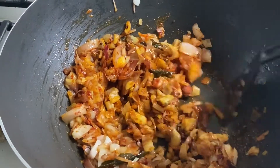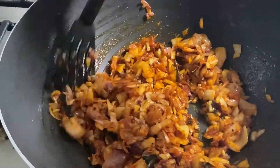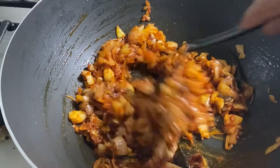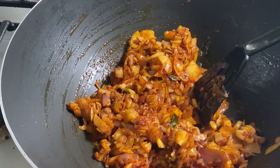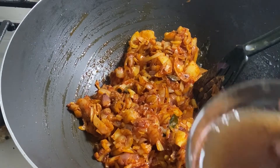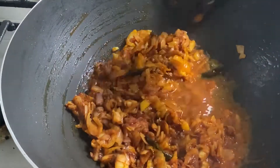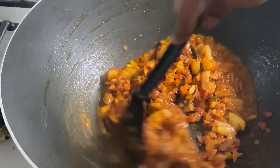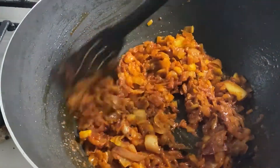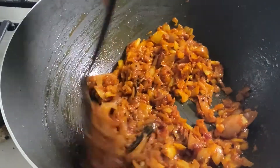One thing I forgot to tell you — the tamarind. Normally when you use mango you don't require it, but I have a very ripe mango. If you want the real taste you need to add a little tamarind. I took around two flakes of tamarind and made a pulp out of it. I'll add the tamarind pulp here and mix it well. If you are using a couple of mangoes you don't require tamarind because that will give you the sour taste.